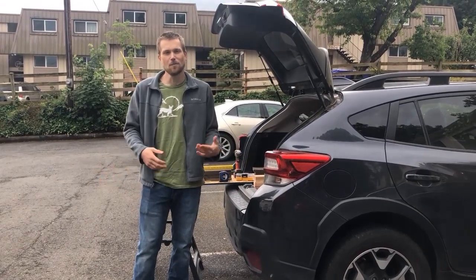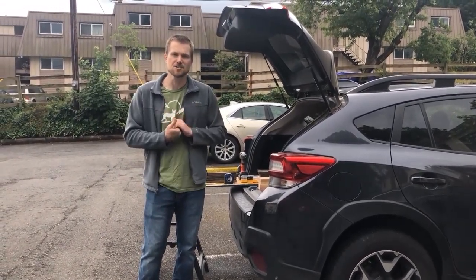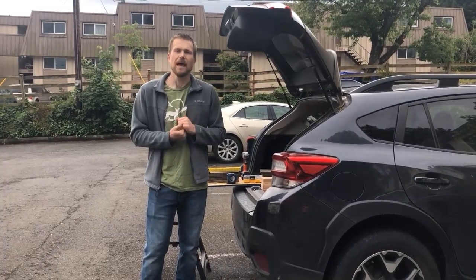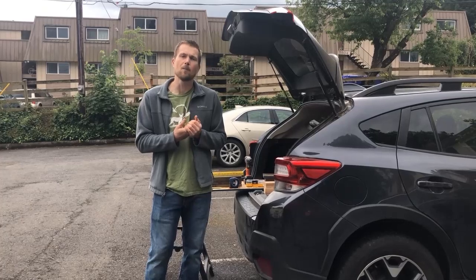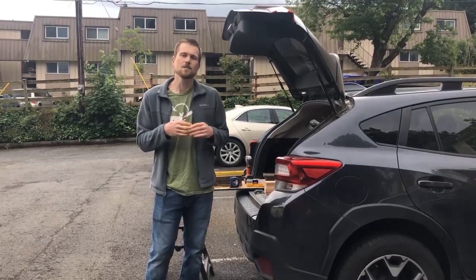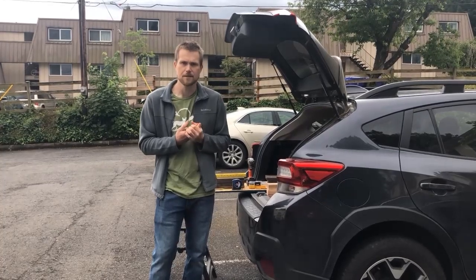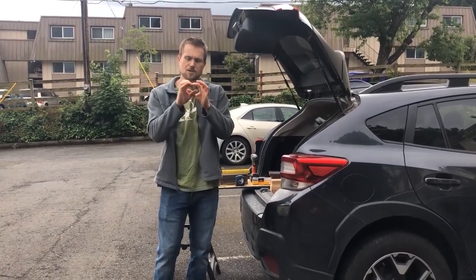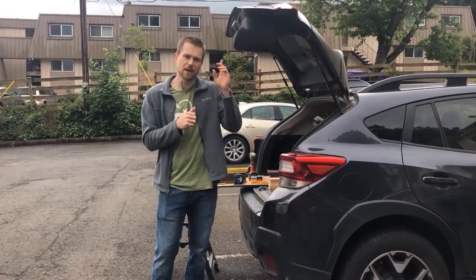Hey everybody, welcome to Pollinator Palooza Week! My name is Aaron, I am a nature educator at Jackson Bottom Wetlands, and there I teach kids and adults alike all about pollinators. One of the most important pollinators in the Pacific Northwest are mason bees. Mason bees are a darker green colored solitary bee that you can find flying around your backyard.